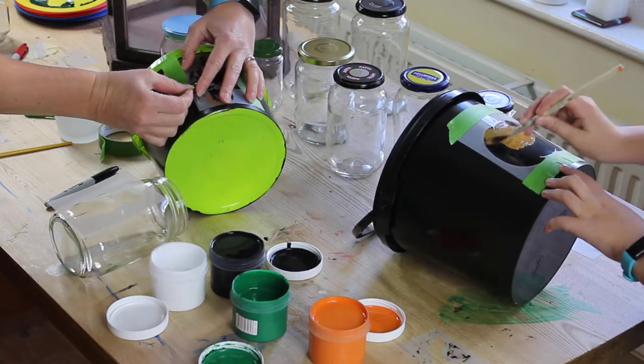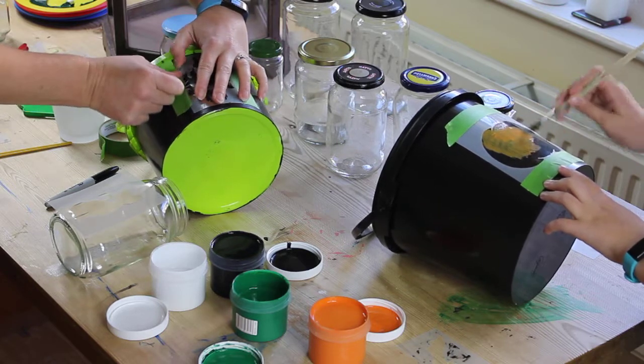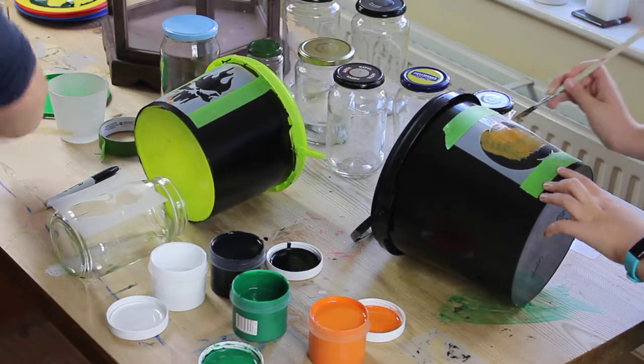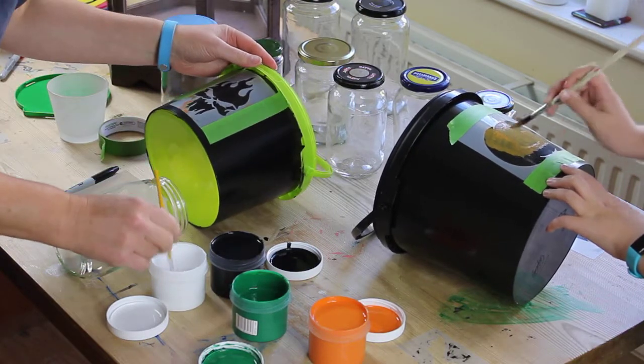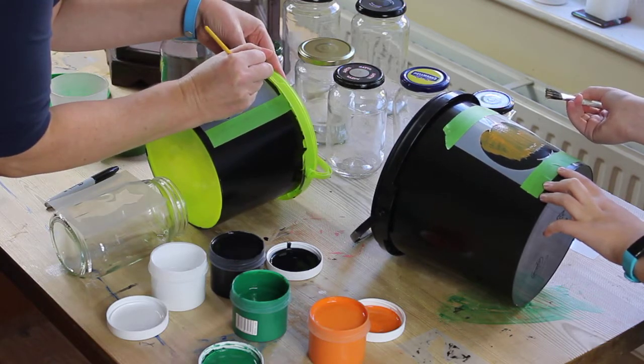It's always tricky to put the stencils on a curved object. That should keep it there. Now I'm going to use a small paintbrush for this because I've got some quite tricky shapes.